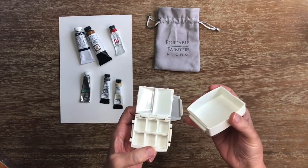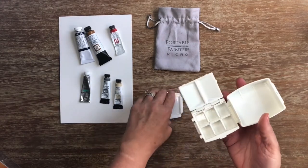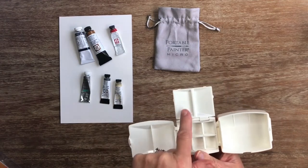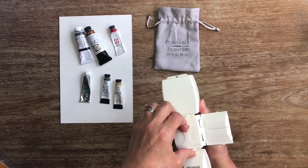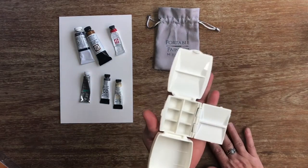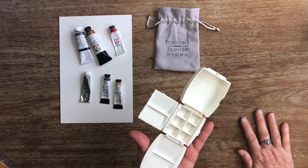The really neat thing about these is it has this channel here and they just slide together, which extends the whole thing and makes it very compact with ridiculous amounts of mixing space. Underneath, instead of a thumb ring it has this key shape. You can just pop it on your hand like that and you're good to go however you're comfortable with it. And that's a whole lot of space — lots of real estate in a really compact design.